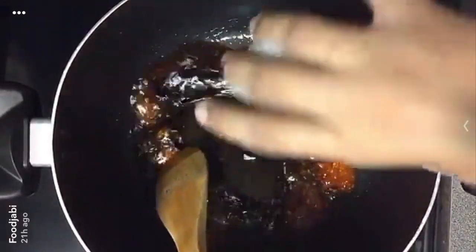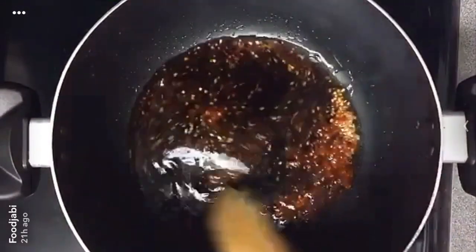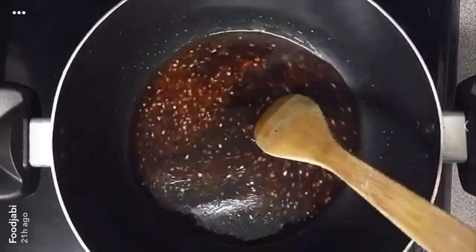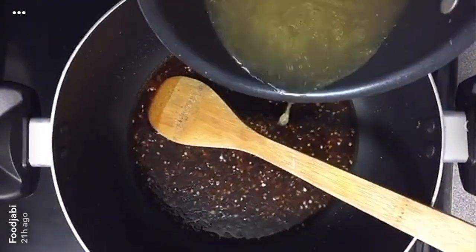Then I have half a cup of low sodium soy sauce — mix that together. I also have half a cup of chicken stock which I'm going to add as well.